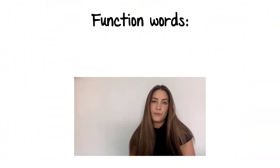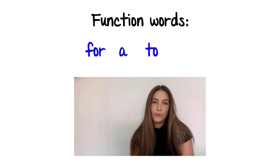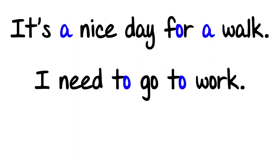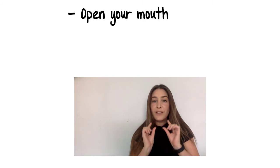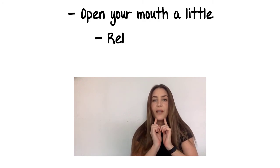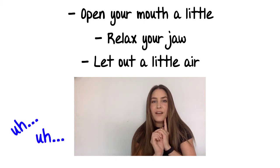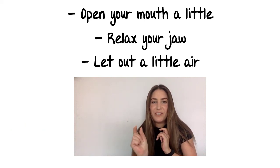For example, the function words for, a, to, at — in these sentences are all pronounced with a short vowel sound. It's a nice day for a walk. I need to go to work. I bought it at the store. This short sound is easy to make. Just open your mouth a little, relax your jaw, and let out a bit of air. A. It's a very short, relaxed sound.